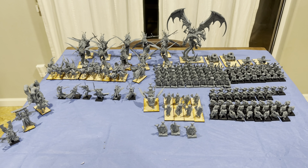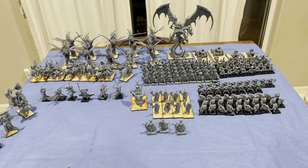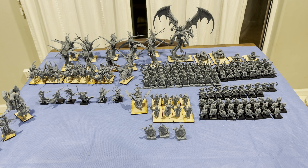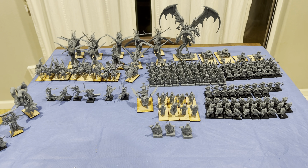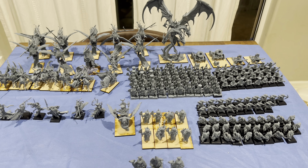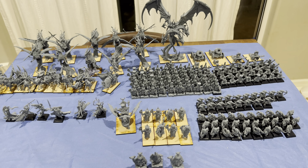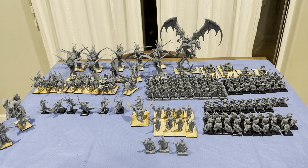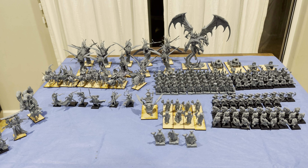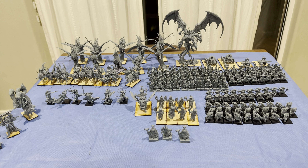I also wasted probably 500 milliliters — so half a kilo — of resin on just failed prints. That's realistic because most people starting off printing are going to not have the perfect build settings and their stuff will fail. So I wasted 500ml in just failed prints.